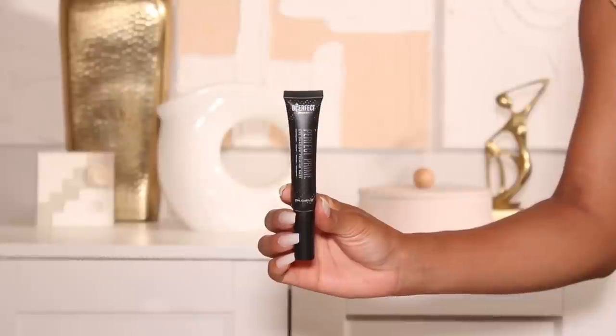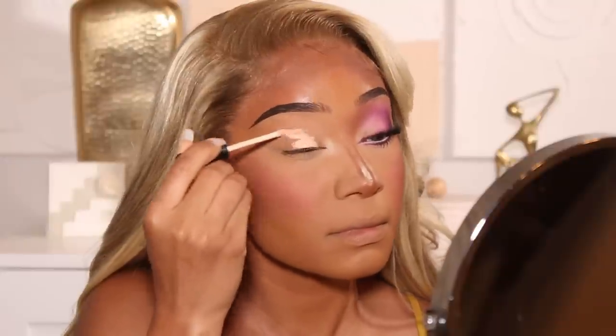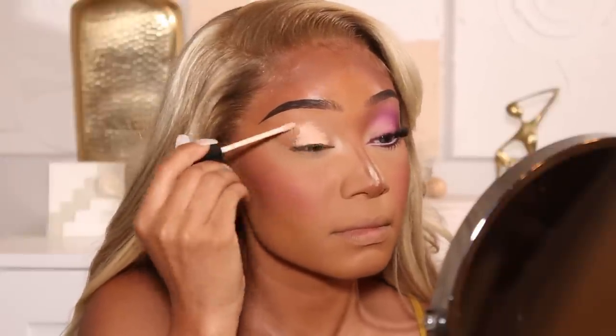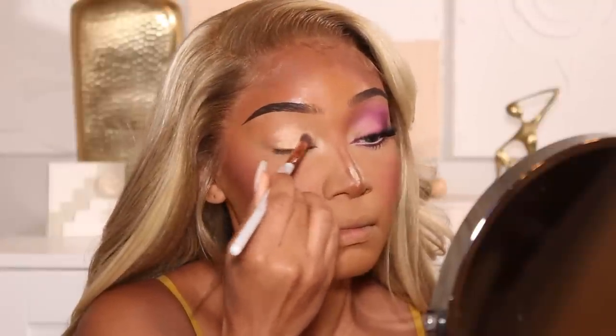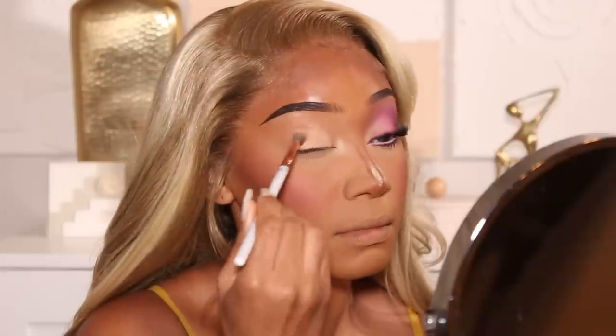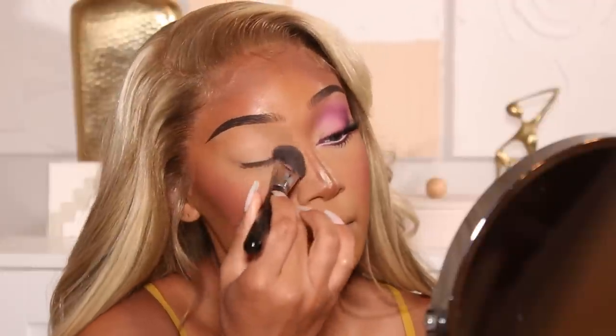Right after blush, I went off camera and did my brows and one eye. I'm going to go ahead and jump right into this eye look and show you guys how I got it. I'm going to prime first using the Be Perfect Perfect Prime eyeshadow base — this is my go-to eyeshadow primer. It's definitely one of those things where it's like if it's not broke, don't fix it. It literally never does me wrong anytime I do a colorful eye look, so I just stick with this eyeshadow primer because it just works.